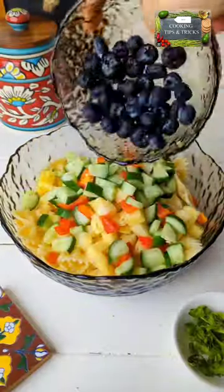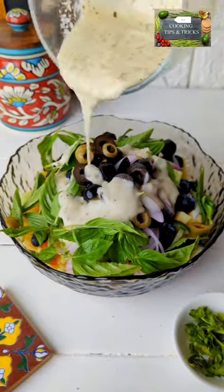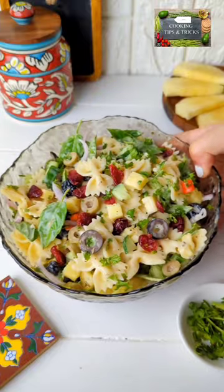In a bowl add pasta, diced pineapple, cucumber, bell pepper, blueberries, onion, basil, and a lot of olives. Add the creamy dressing and toss it all together. Now we are going to add cranberries and fresh herbs.